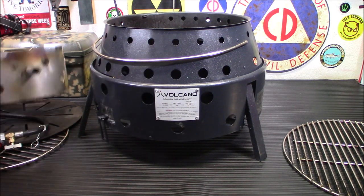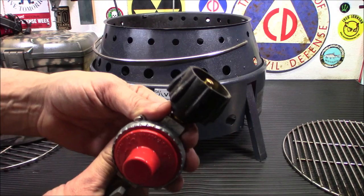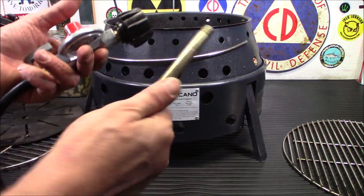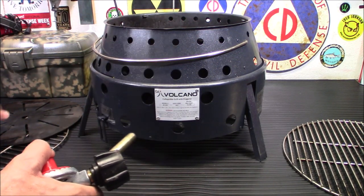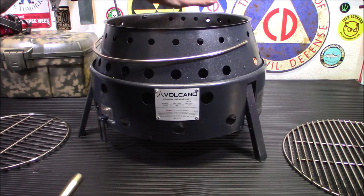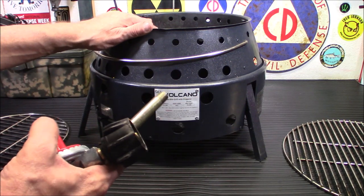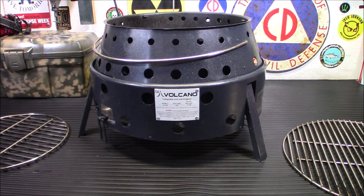To use the propane burner, you stick this in here — literally just toss it in there. You run this to your 20-pound tank. They do sell adapters for the one-pound tanks if you want that. This long tube goes into there and into your propane burner — it just screws right in, very simple. We're not going to be using propane today. When you do use the propane burner, they give you a diffuser that will spread the heat out far and wide instead of one hot spot in the center, kind of like cooking on charcoal. We're going to do charcoal today with some foods.